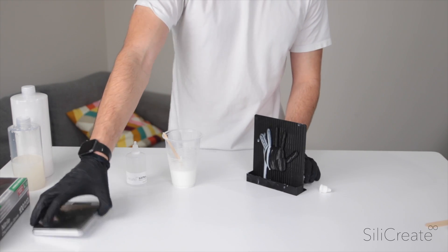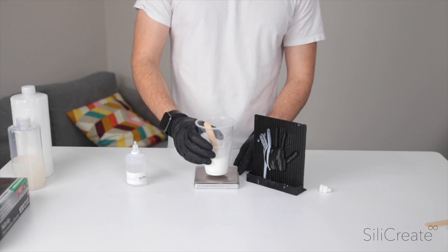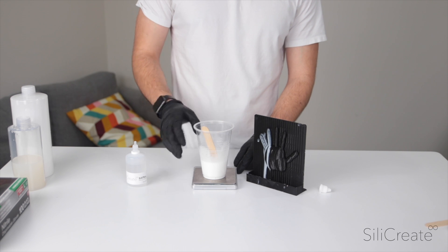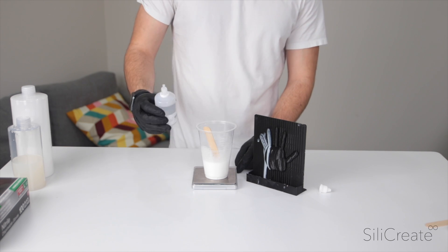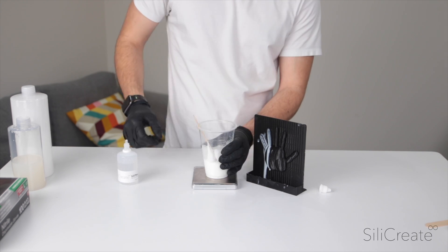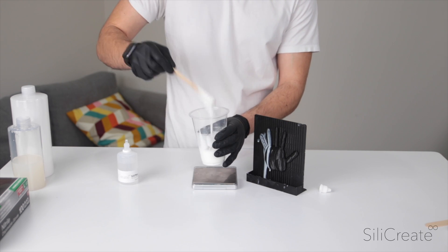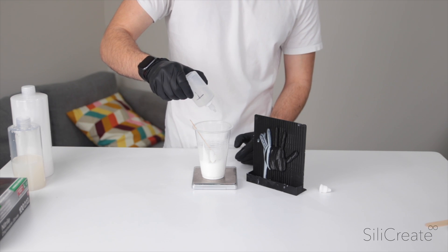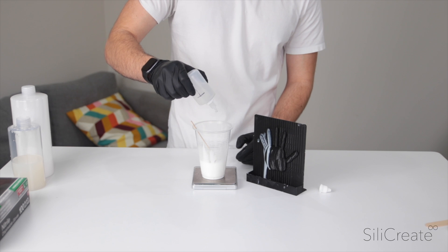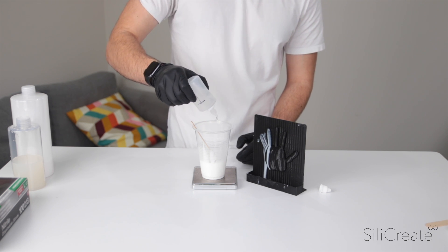You can add up to about 3% by weight. I know I've got about 120 grams in this cup here, so I'll go ahead and add two to three grams. It'll go from a sort of liquid into something a bit more solid. Let's go and add a couple of grams.